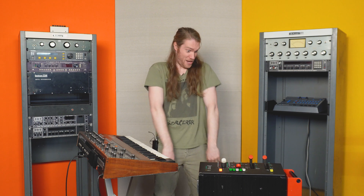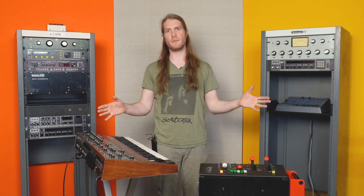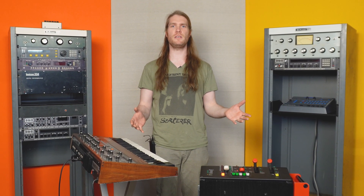Who has two thumbs and is really excited! At one point in time there were no digital reverbs, and then there were digital reverbs, and it started with the EMT-250.